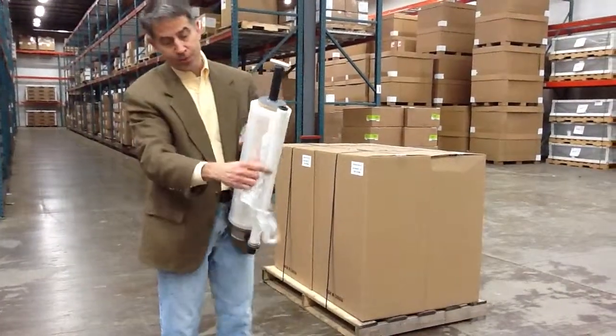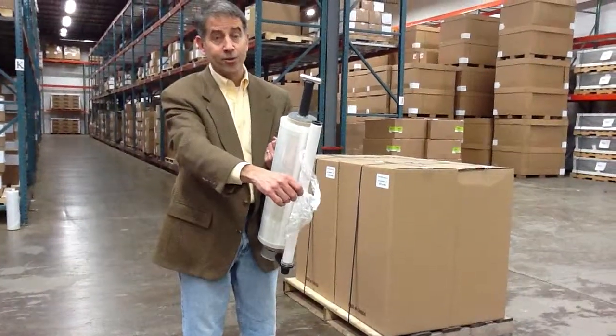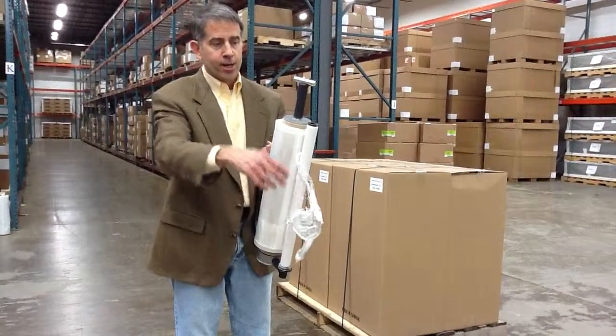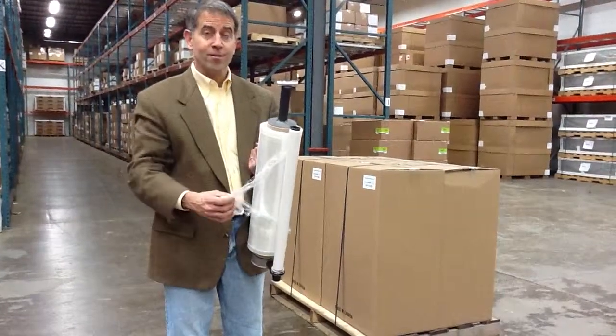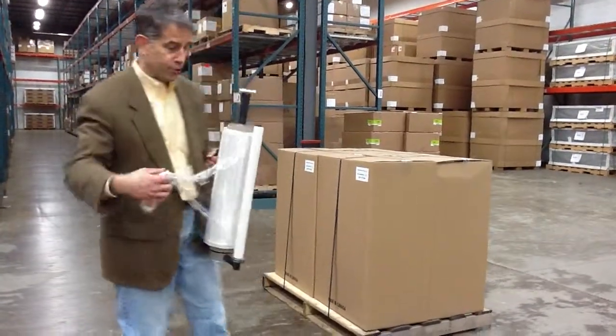Made in the USA. It has a special dancer bar here, which helps disperse the energy required in order to pull your stretch film nice and tight around your package. It will achieve an additional 30 to 40% stretch on your film. And I'm going to demo the unit here and show you how it works.